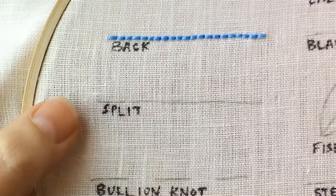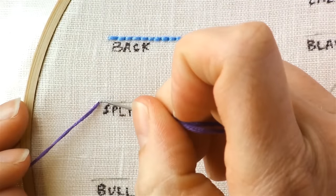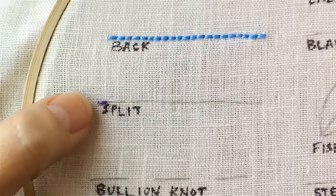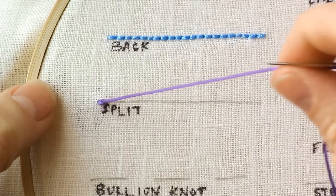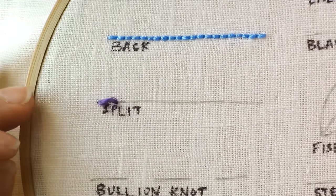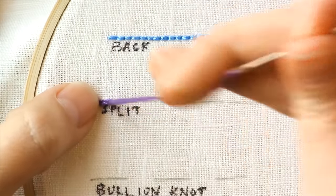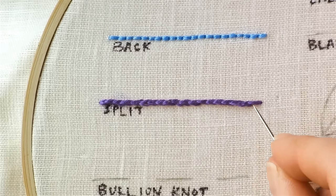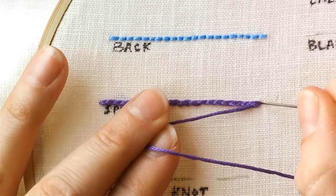To do a split stitch, bring your needle from the back to the front, go one stitch length forward, and just like the name suggests the next stitch you're going to come up through the back but split the middle of the previous stitch. Come right up through the middle of that thread and then go another stitch length forward, then come up through the middle of that stitch. At the end I like to go back and split that last stitch too, then end right at the end of that previous stitch.